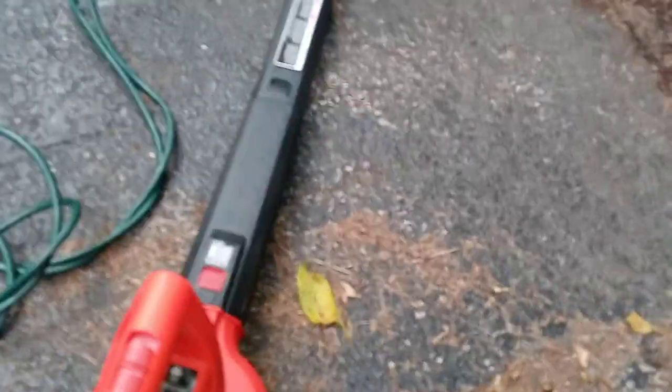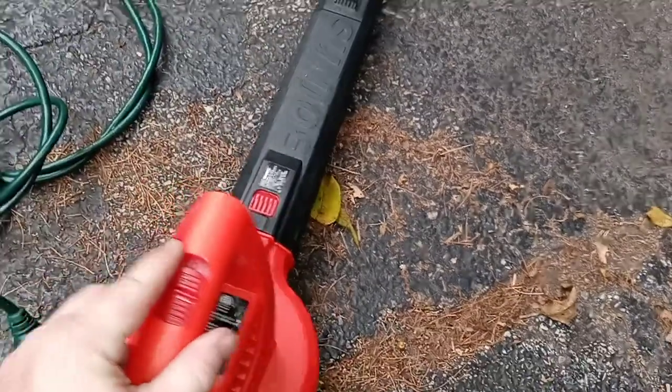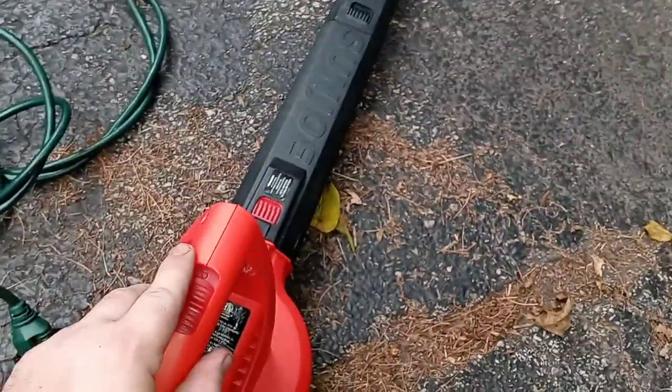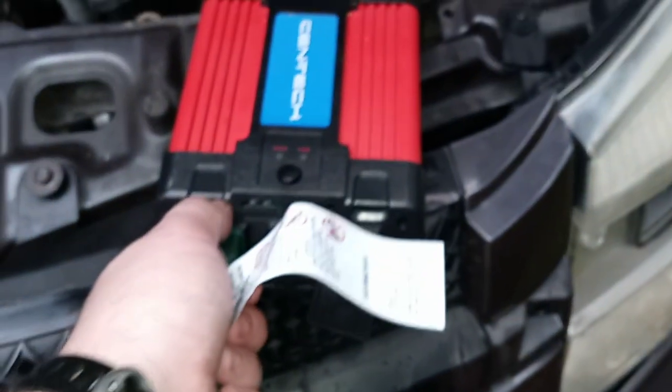This is not an expensive leaf blower at all. You can get this one on eBay for about $15 — I'll put a link in the description down below. I'll also put a link for this particular power inverter, which has a max peak of 1,500 watts, though you can get ones that are lower than that. It's definitely not hitting 1,500 watts — not at all.